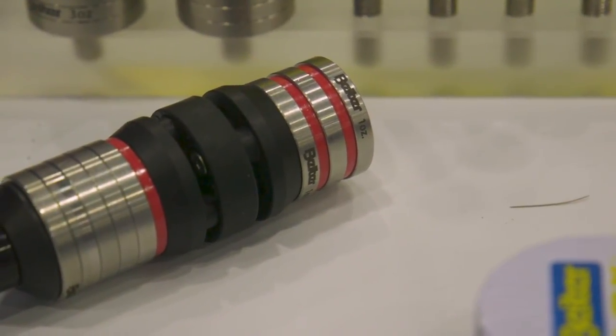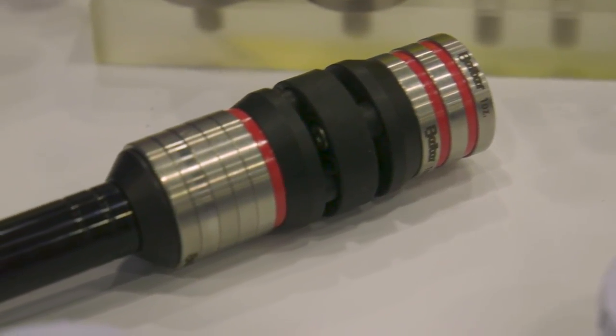Hi there, I'm here at the ATA show. I'm Andreas from Byter and we have a really new good product this year. It's the Byter V-Box, it's the Byter damper. There are many dampers on the market, but we have a new idea on how a damper should work, and that's what we did.